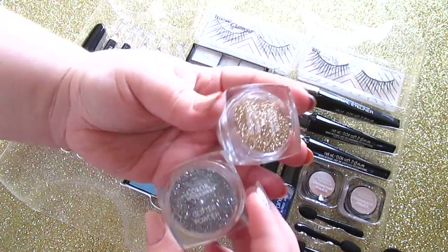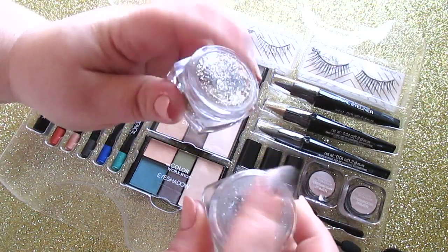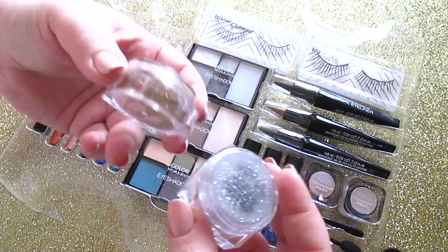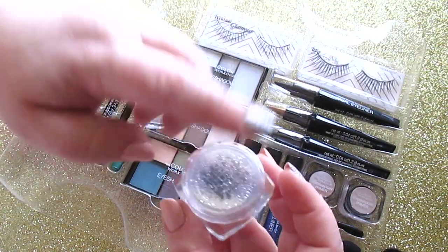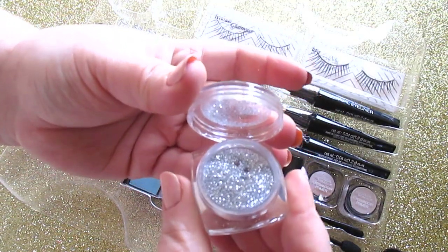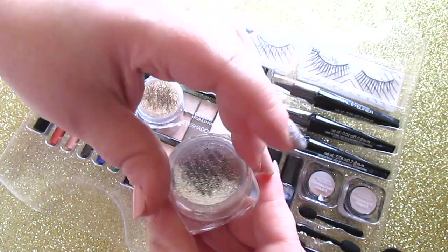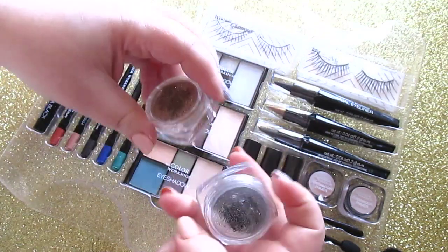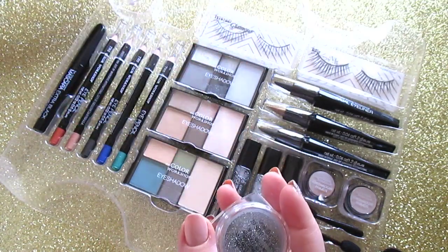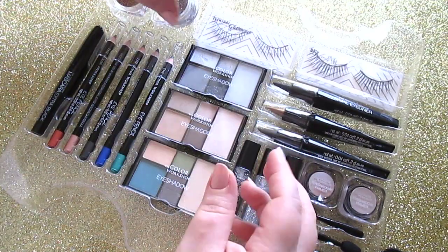These are called glitter powders and yes, it's just glitter. The packaging does say these are made in China, so just so you know, all these products are made in China. I only opened it halfway — the glitter is so finely milled, and I'm assuming it's safe for the eyes since it's in a kit marketed for eye use.